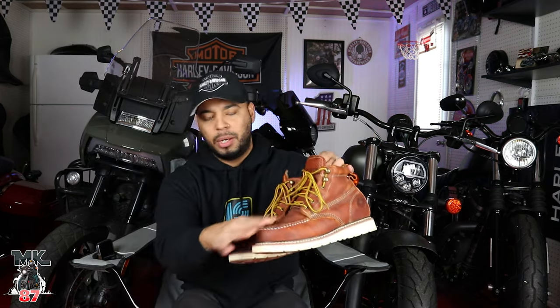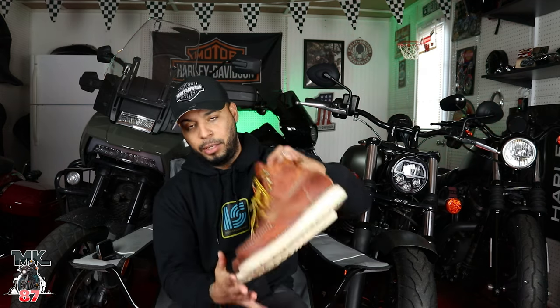Now if you're also wondering if they're hard toes in the front — these specifically are not. They're soft toes, so you're not going to have any steel toe protection in the front. These are also not waterproof, so if that's what you're looking for, these boots are not for you. Like I said, I was looking for something that was going to give me more height, good protection, good grip, and comfort riding on my motorcycle. I also don't go out with the intention of riding in the rain. If I get caught in the rain, that's something different, but if it's raining out, I'm not going to go out and ride my bike in the rain.